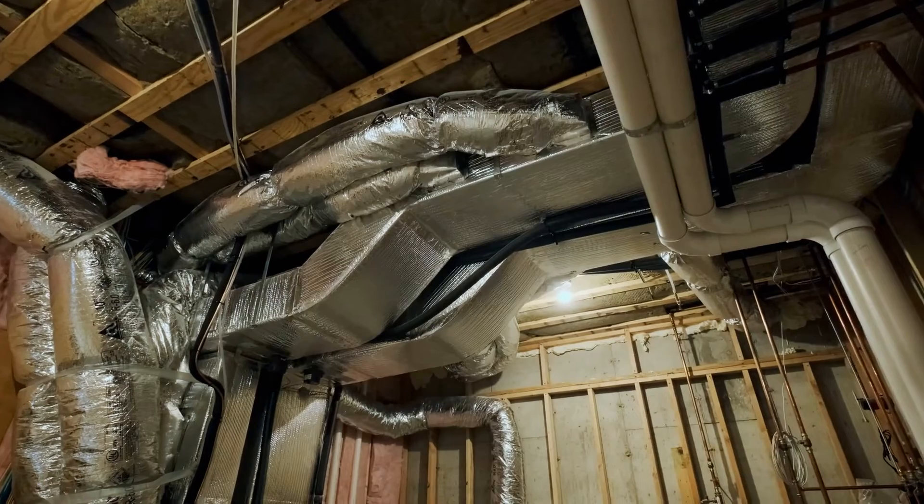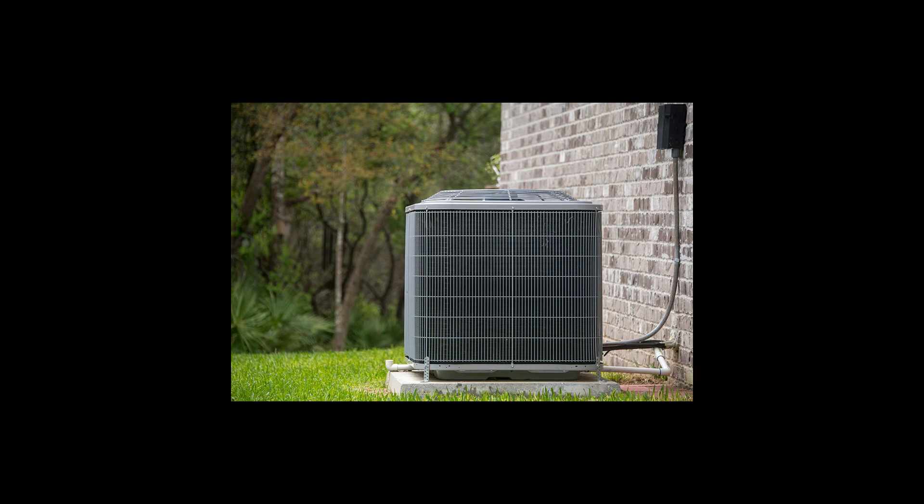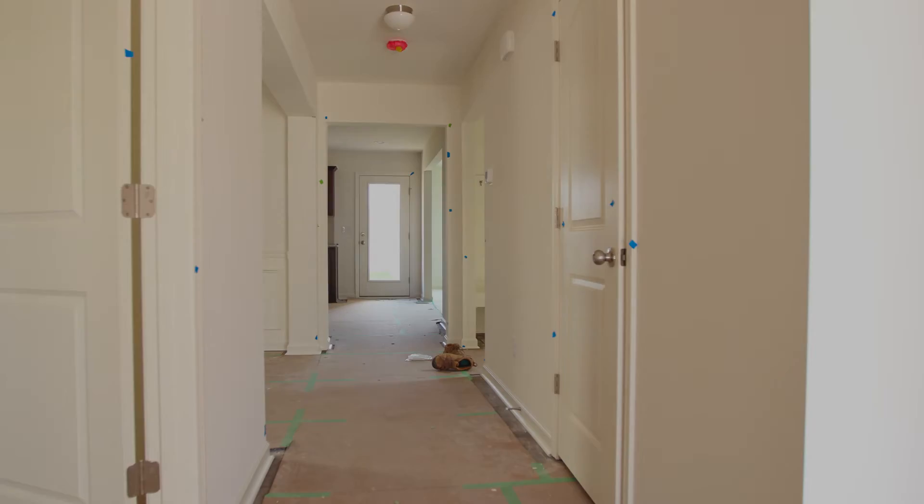After the ductwork is installed, the equipment — usually a central furnace for heat and a condensing unit to cool the air — can be installed. And once both are connected to the ductwork, the system is tested to assure proper airflow to the rooms of the house.